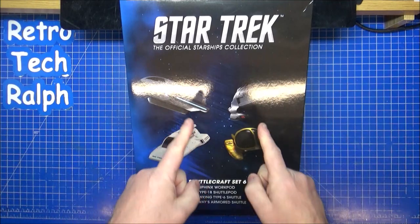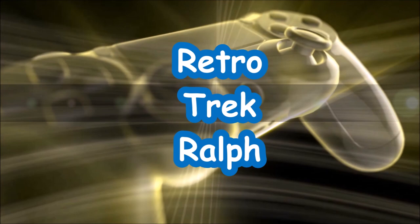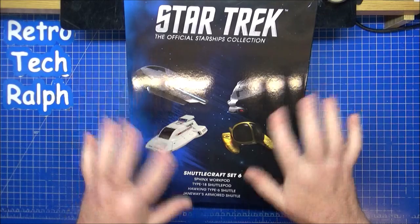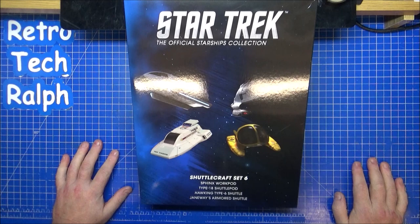I know it's too late, I know I've been waiting, but look — Shuttle Pack Set 6, brilliant. Hi guys, Retro Trek Ralph here with another Star Trek: The Official Starships Collection. This time it's the Shuttlecraft Set 6.